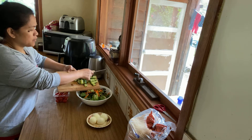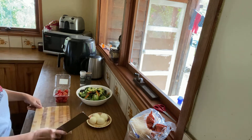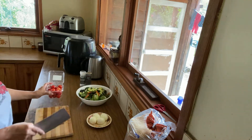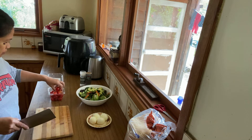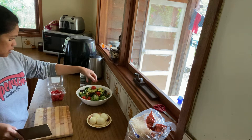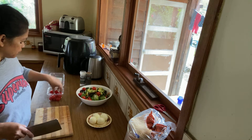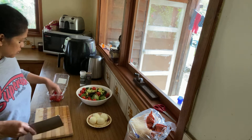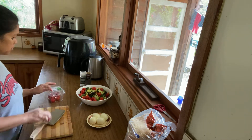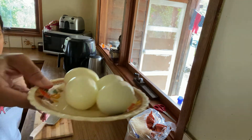Love yourselves, guys — eat healthy. And cherry tomatoes, small. I like this. My daughter loves to eat this. And eggs.